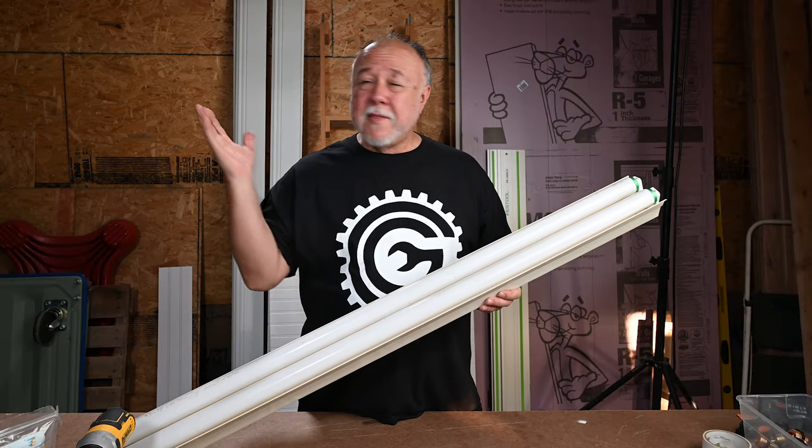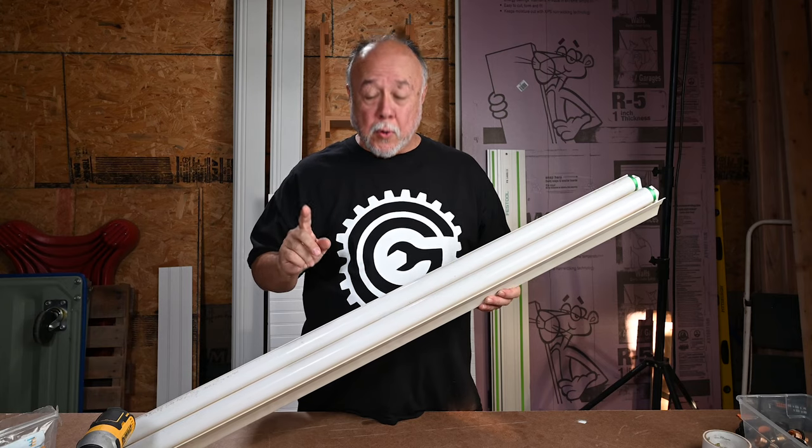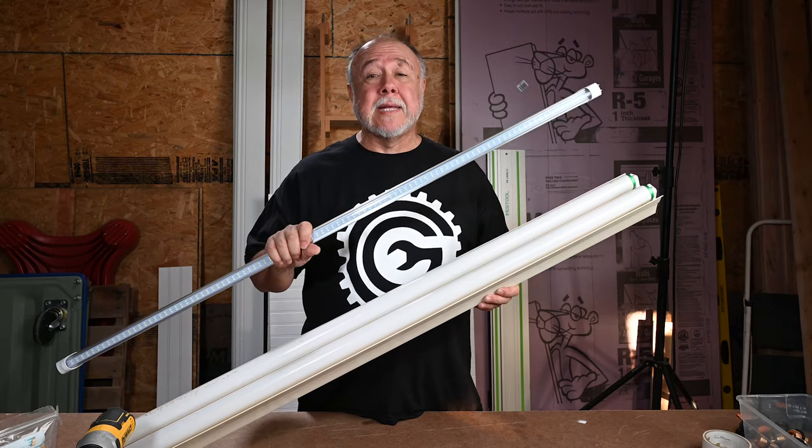Hi, I'm Cliff, and this is my garage. And today, I'm going to show you how to convert your old fluorescent T12 and T8 fixtures over to new LED bulbs.